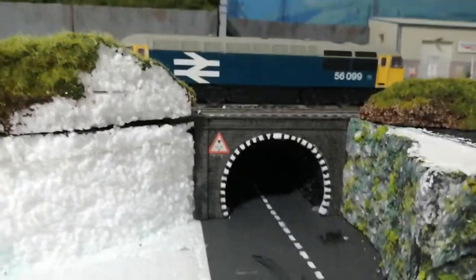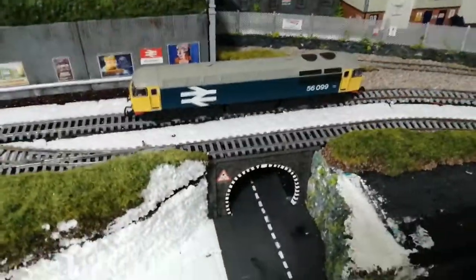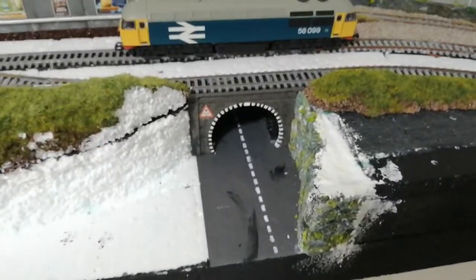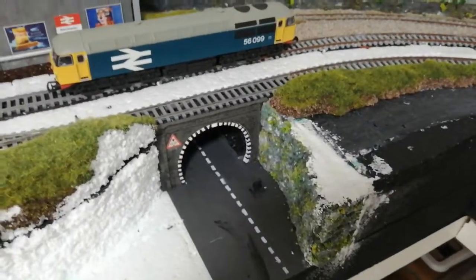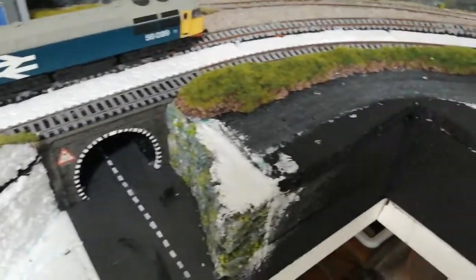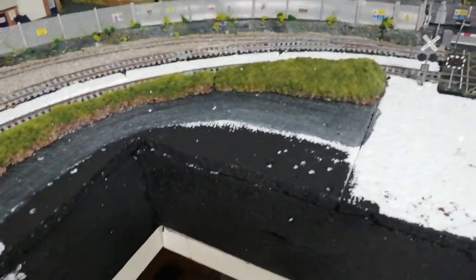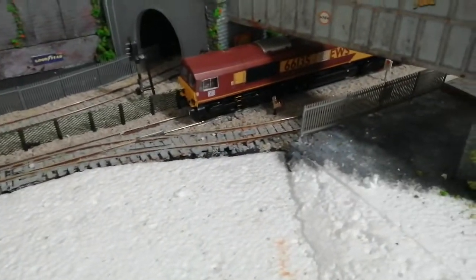Instead of having it straight out as you look at the road like it was before, I've actually changed it a little bit to make it more modern. On the right hand side I've brought the bank out. I'm going to think of something I can do around this bit here — there's a little bit of room to work with. On this side there's an entrance that takes you up to the platform underneath the bridge.